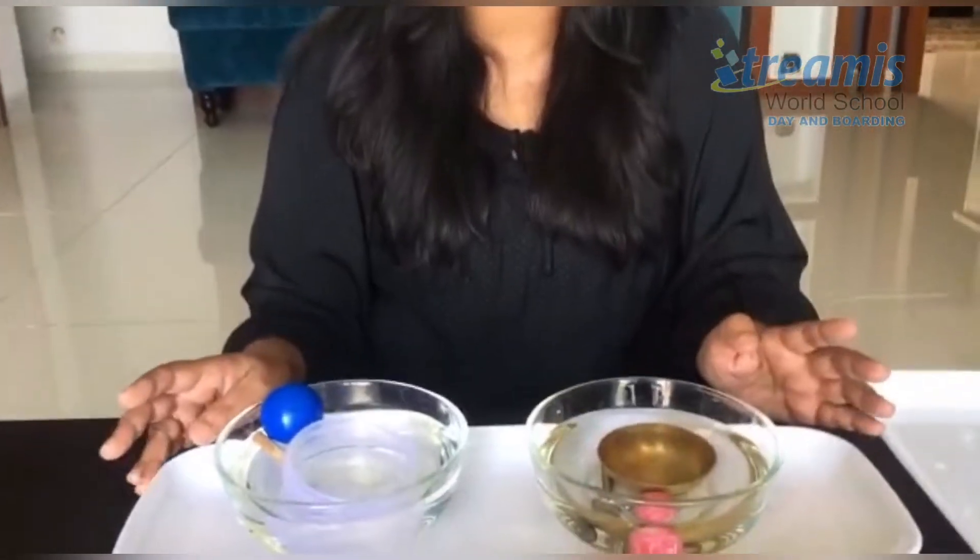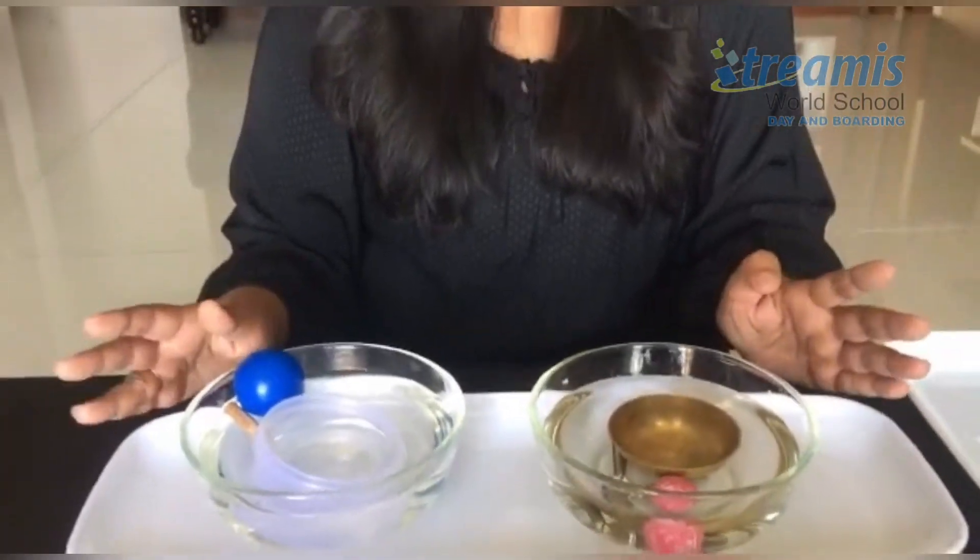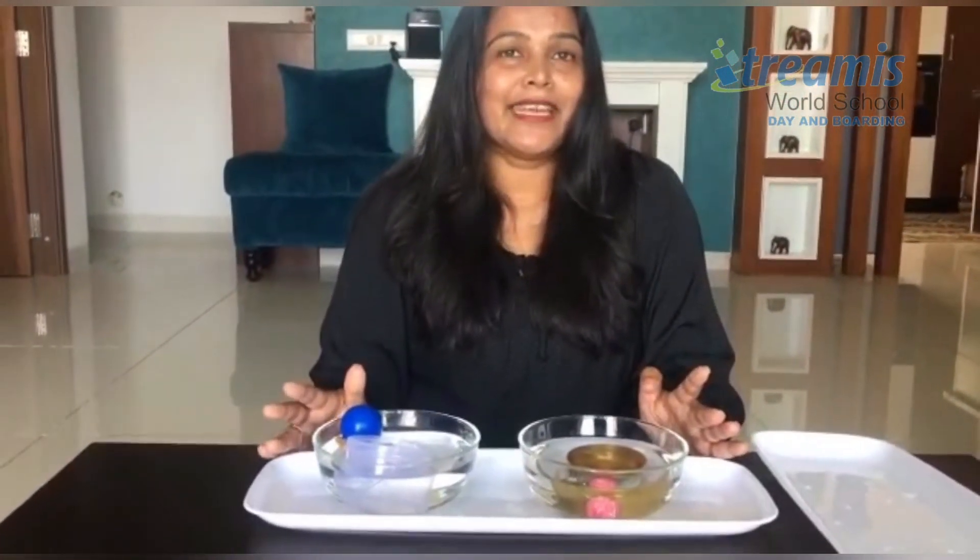What did we learn here? All the heavy things sink in water whereas the light things keep on floating. Hope you all liked this video, and if you really liked it, keep sharing your ideas and views and pictures so that we can come up with more things like this. Thank you!